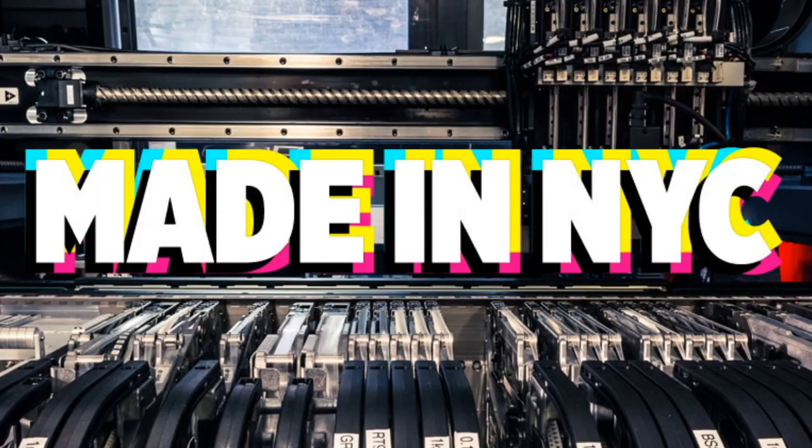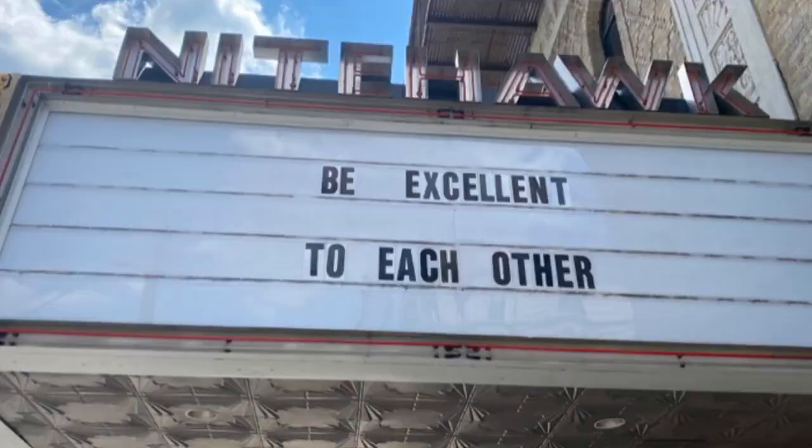Made in New York City — factory footage, some photos and more around the Adafruit area. This is kind of good — 'be excellent to each other,' something we've said from the beginning of Adafruit.